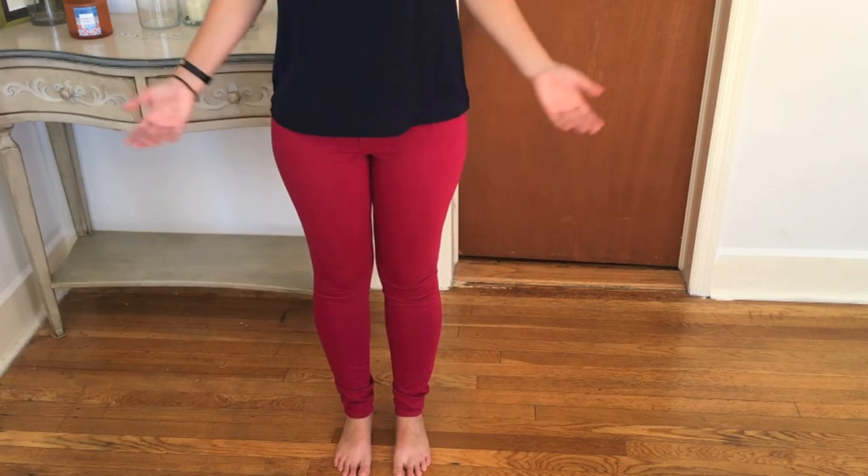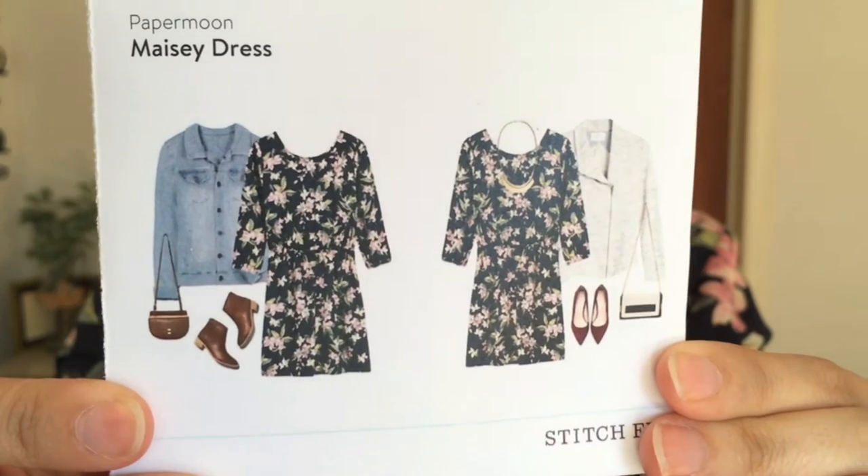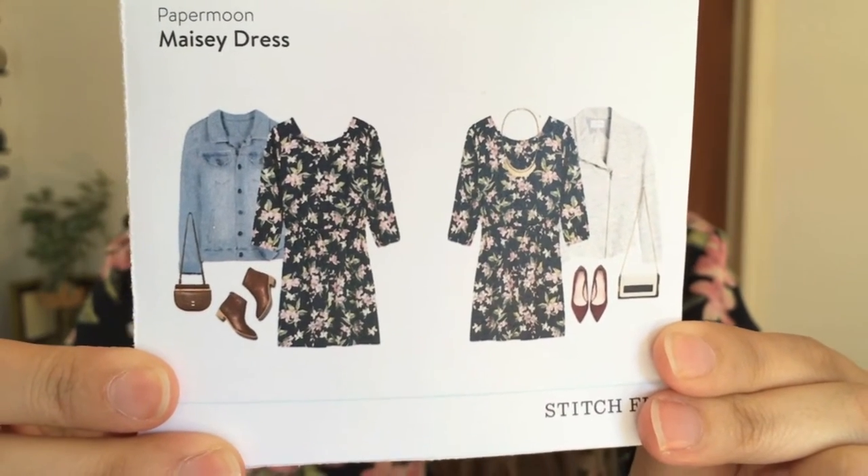I just realized I have no clips of this piece where I'm not talking through the try-on — oops.